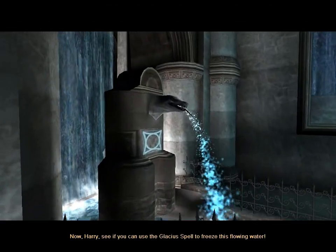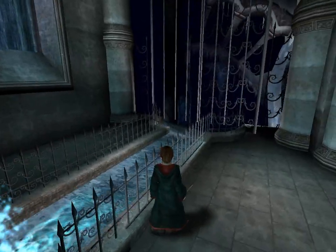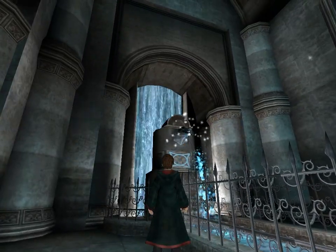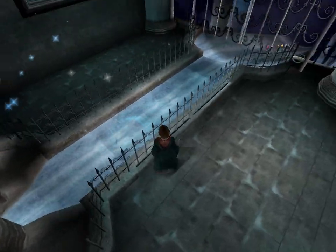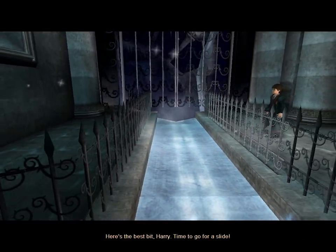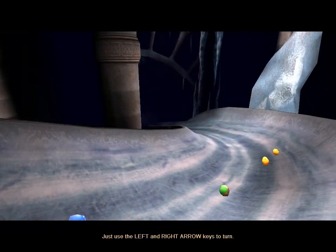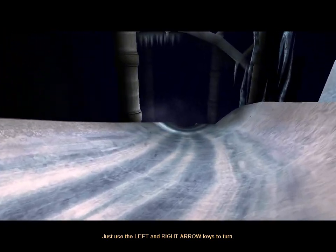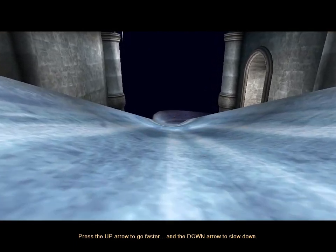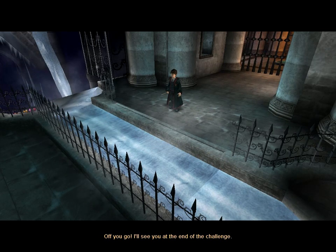Now Harry, see if you can use the Glacius spell to freeze this flowing water. No way — it's solid ice! Here's the best bit, Harry. Time to go for a slide. Just use the left and right arrow keys to turn. Press the up arrow to go faster, and the down arrow to slow down. Off you go — I'll see you at the end of the challenge.